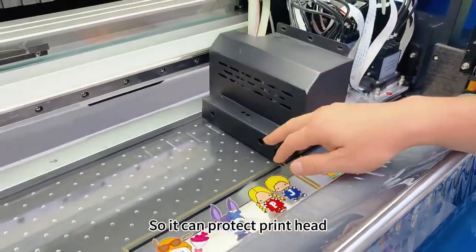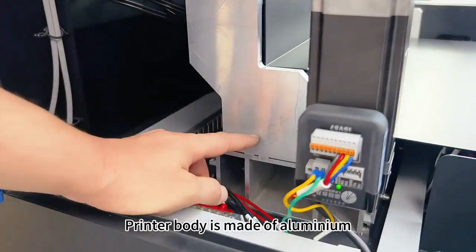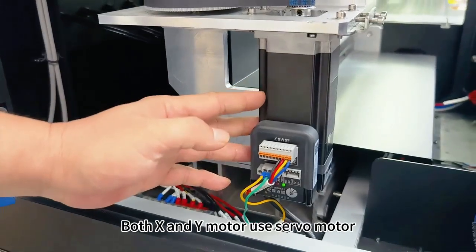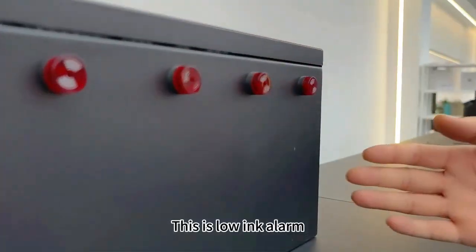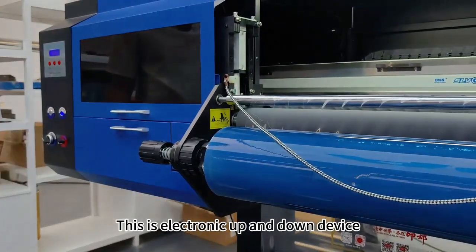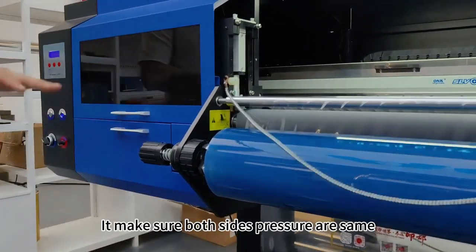The printer body is made of aluminum. Both the X and Y motors use servo motors. This is the low ink alarm. This is the electronic up-and-down roller device, which ensures that pressure on both sides is safe.